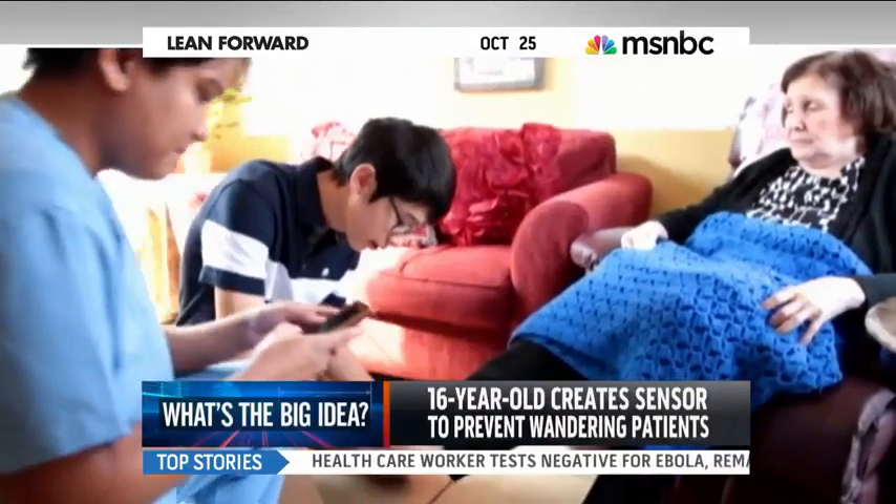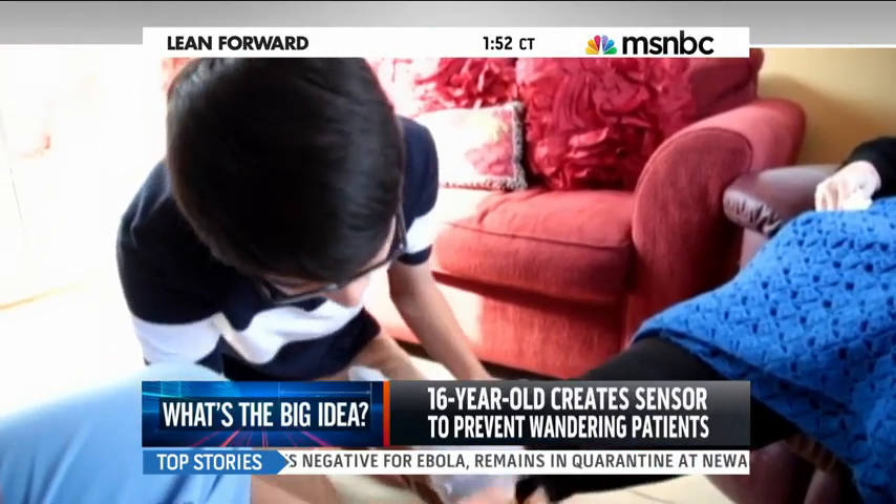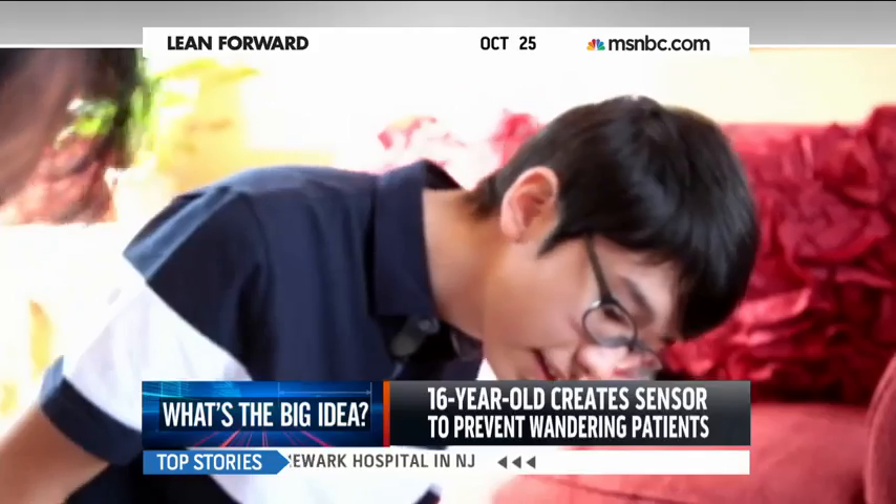Here's how Kenneth's invention works. A sensor is placed on the patient's sock. Once their foot hits the ground, an audible alert is wirelessly triggered to their caregiver's smartphone. This device took home first prize in this year's Scientific American Science in Action Award.